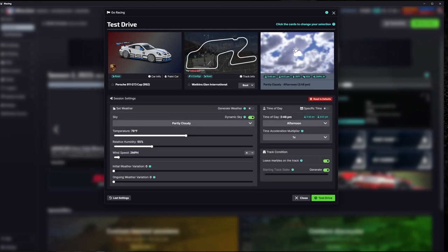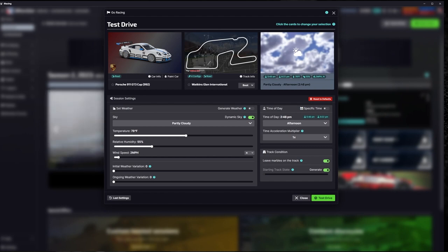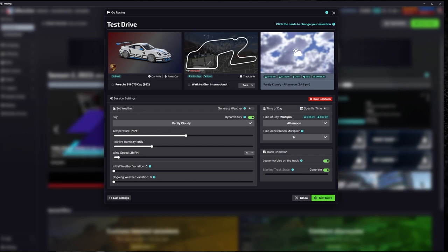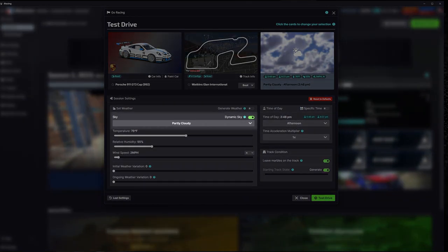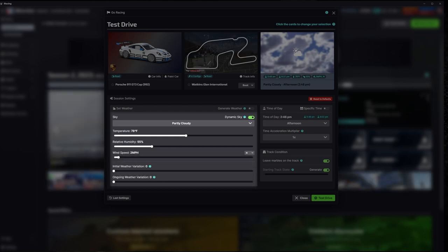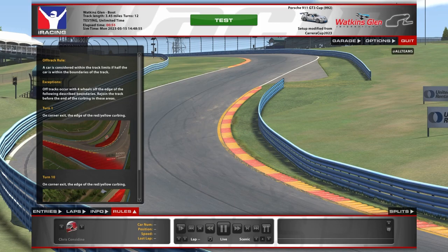A really key setting in iRacing is track conditions and weather. Once you go into the menu, there are a lot of different variables, and it makes a huge difference not only in how the car reacts to tire wear and how it handles, but also the lap time you're going to produce. In setting weather, you've got three different options for overall condition, then you move down through temperature, humidity, wind speed, initial weather variation, and ongoing weather variation — it gets very specific.